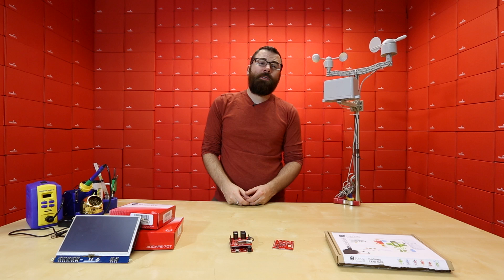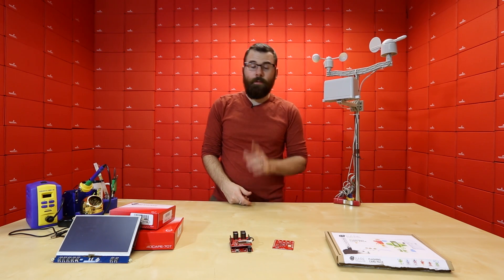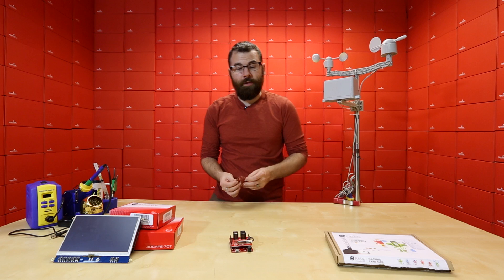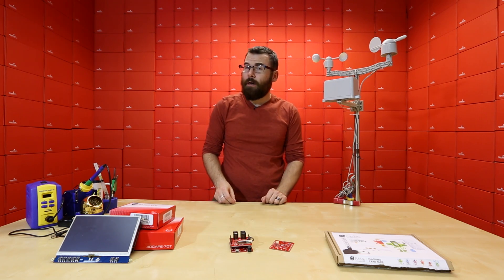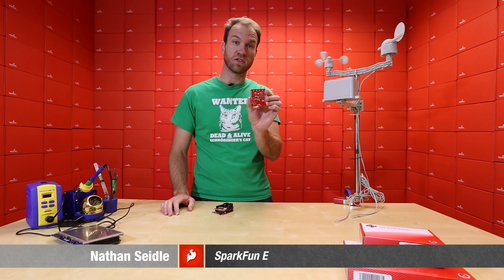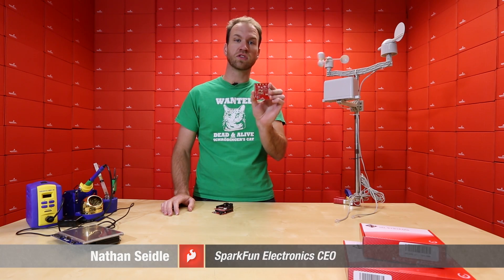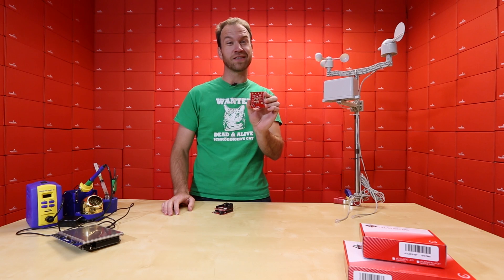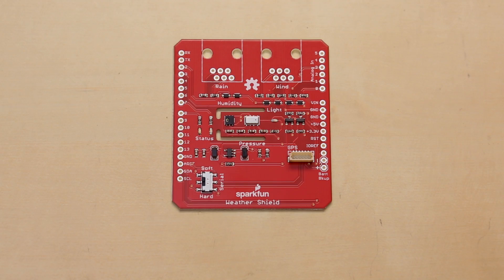Many of you might know the WeatherBoard which we've been selling for quite a while — it's been pretty popular — but now we have it in a shield form factor. I'm going to let a special guest talk about it. This is the new weather shield that I got to design using the new HTU21D humidity sensor as well as the MPL3115A2 barometric pressure sensor. Combined together, you get a pretty interesting weather shield.